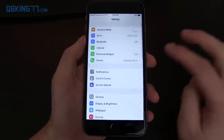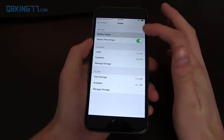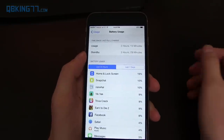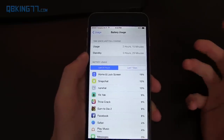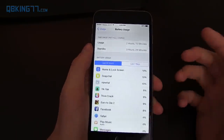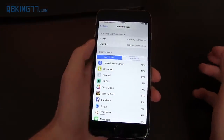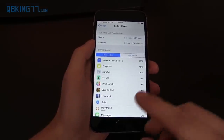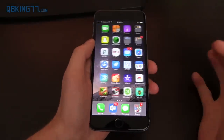If you go into Settings > General > Usage > Battery Usage, you can check your stats. I charged it to 100% 3.5 hours ago, and usage — which I believe is screen-on time — is 2 hours and 15 minutes. There's no graph like on Android, but battery life is great. It's actually better than a Note 4 for me, not by a lot but by a little, and I would say it's probably the best battery life out of any phone I've used.